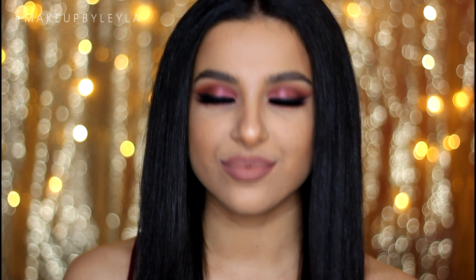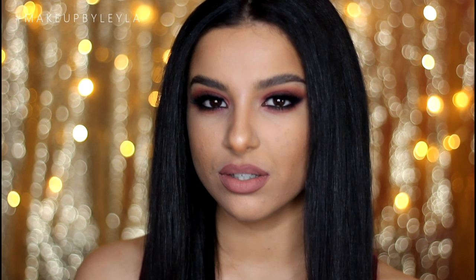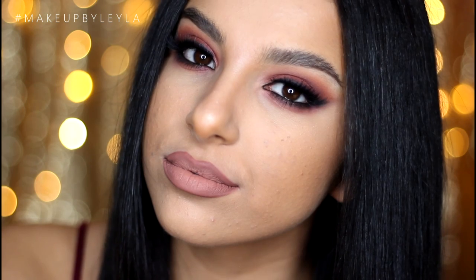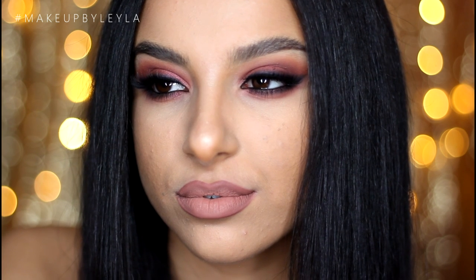So guys, that is the end of this celebrity inspired makeup look — I hope that you enjoyed. A Selena Gomez inspired look was requested for so long, so I hope you guys enjoyed this one. If you want to see more celebrity looks, comment down below which celebrities you'd like to see. Don't forget to subscribe because I put up three videos a week, and also subscribe to my vlog channel as I'm doing Vlogmas at the moment. I'll leave all the links to my social media and the products I used today down below.